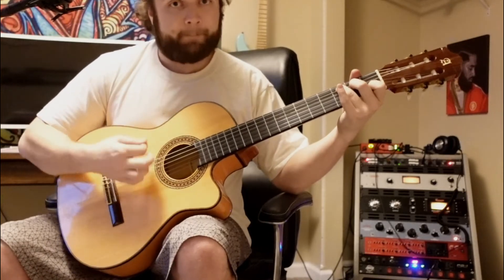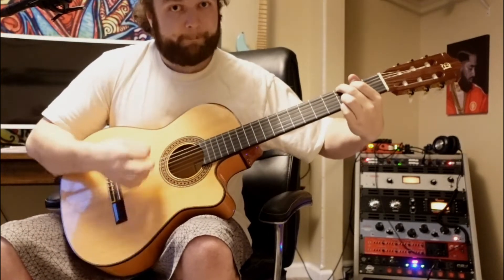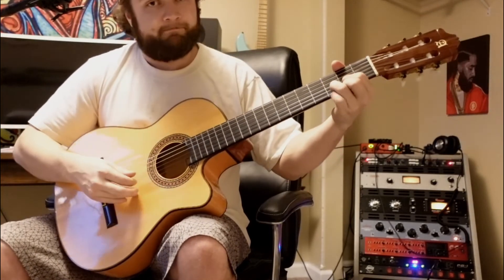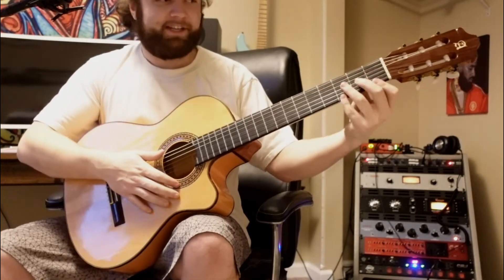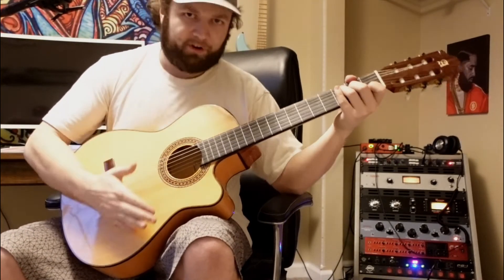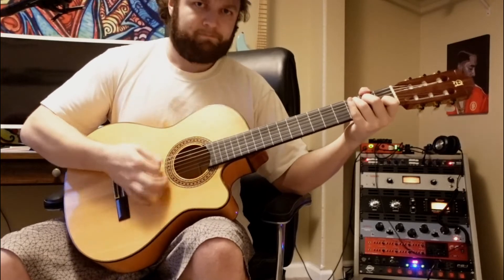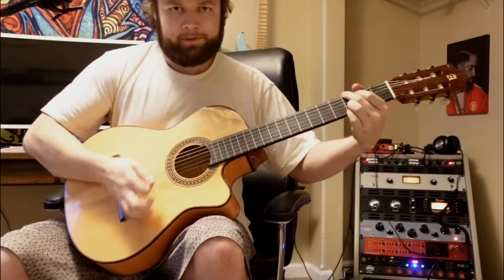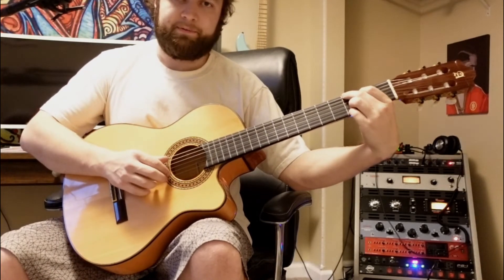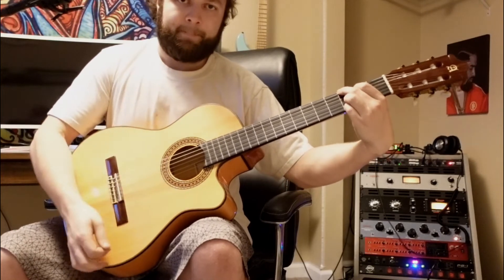Let me slow this section down. A C chord: third fret on the A string, second on the D, and first fret on the B string. The strumming pattern is pretty straight with a beat. Then a G chord: third fret on the low E, second fret on the A, and third fret on the B and high E strings.